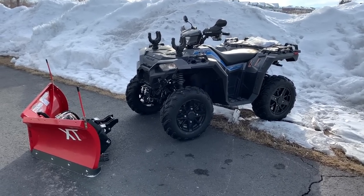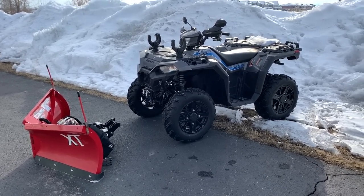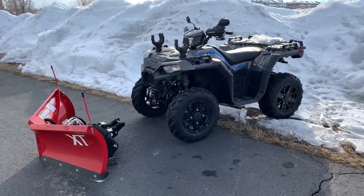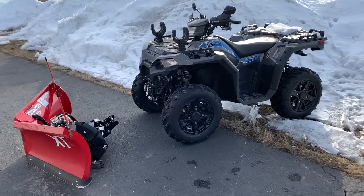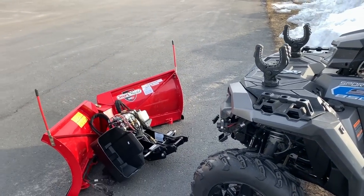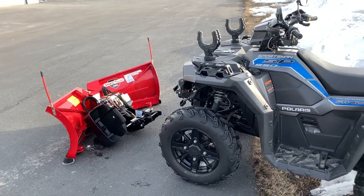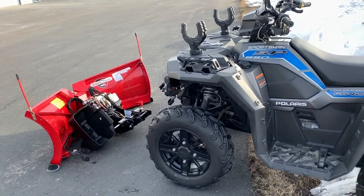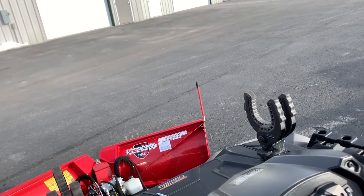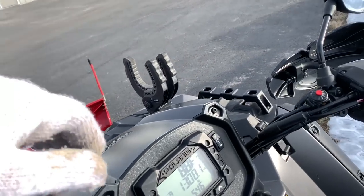Alright, I'm gonna call it the end of the season right about now. We'll have a few hit-and-miss snowstorms at the end of March, maybe April, but for now I'm calling it a season. I want to show you guys how the Boss plow did. It's out of warranty now — it's been two years — so after this season I'm all on my own. I'm curious to see how it'll handle without being under warranty, but just want to give you guys an update.